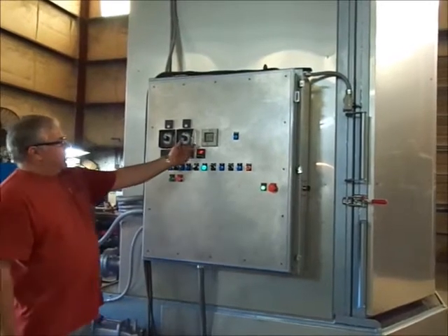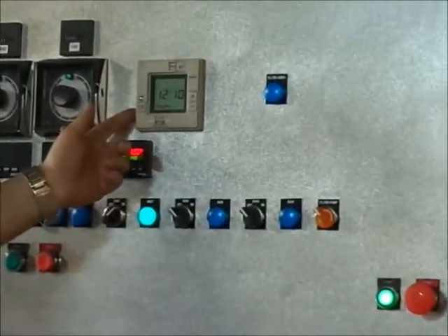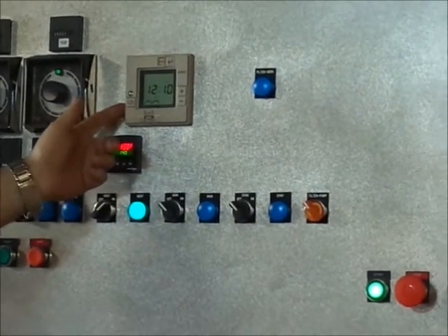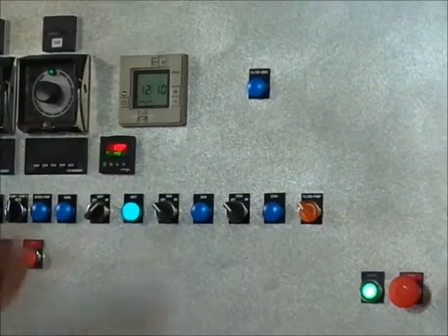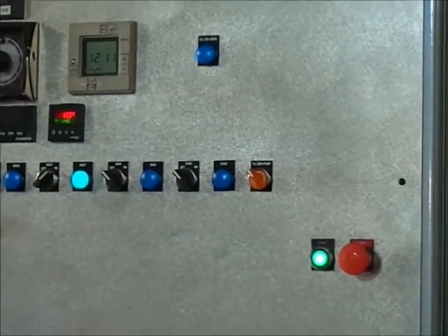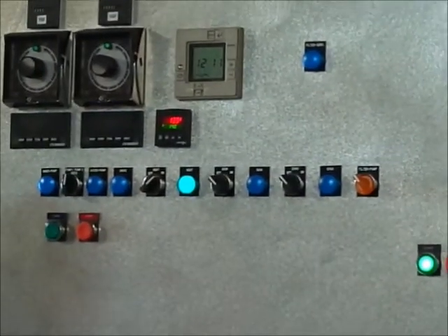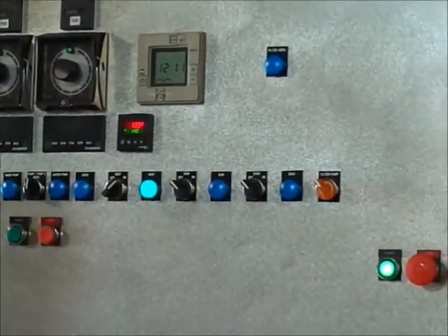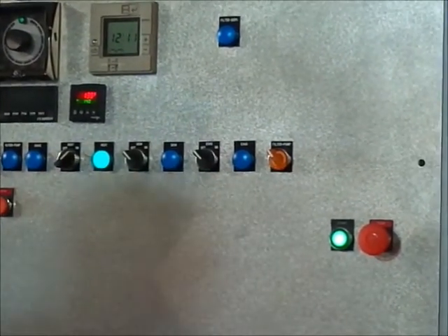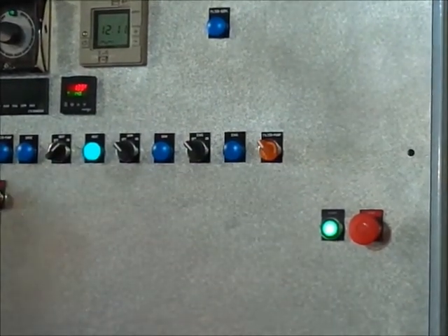Looking here, we have a 24-hour, seven-day timer for the heater and skimming operation. We have a filter service light and a digital process controller to control the heat. We have the evac, and then this unit also has a three-horse pump that does nothing but filter water, and it has its own switch here that illuminates when turned on.